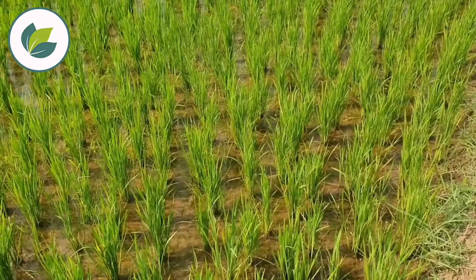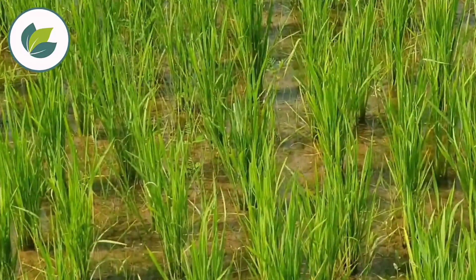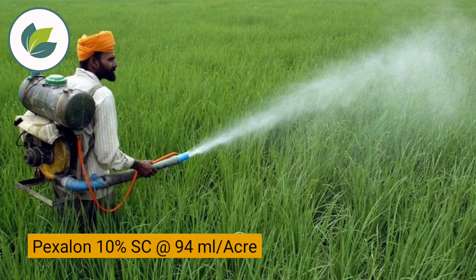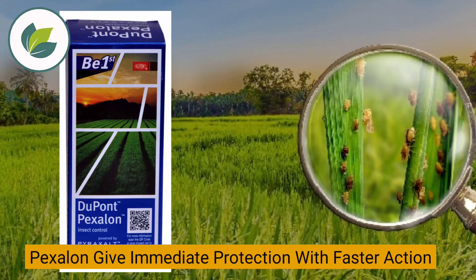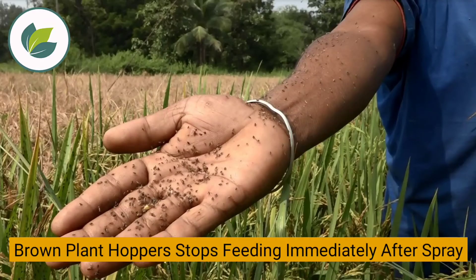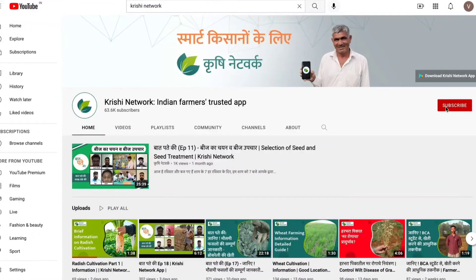To prevent this yield loss, spray rice plants 45-60 days after planting with Pexalong 10% SC at 94ml per acre of land, and repeat the spray application 21 days after. Pexalong gives immediate protection with faster action, and Brown Plant Hopper stops feeding immediately after spray application. It also provides long-term protection of 21 days.